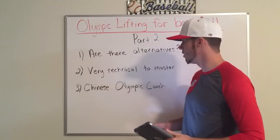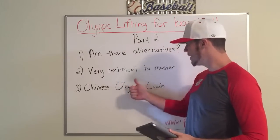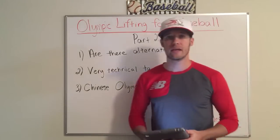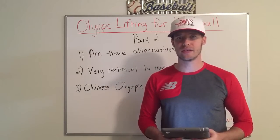Position player or pitcher, it doesn't matter. Number two — this is very technical to master. One of the reasons we don't want to Olympic lift is because it's a professional sport in and of itself. It's a skillset and it takes a very long time to master.